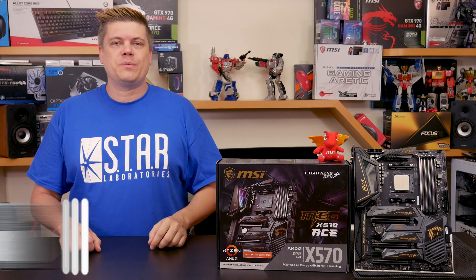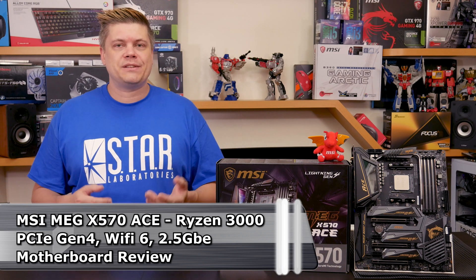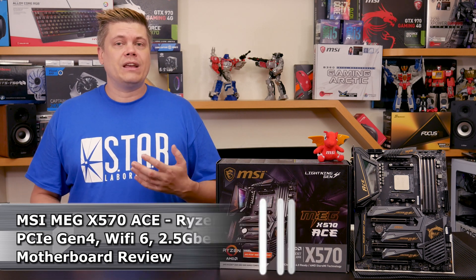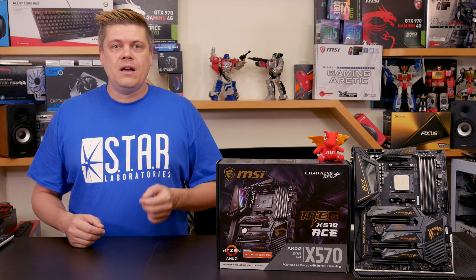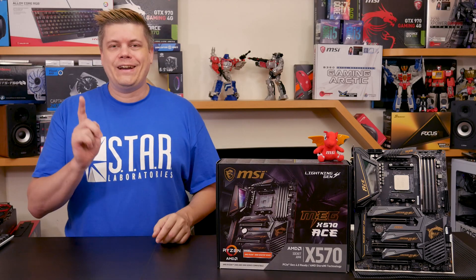Hey everyone, what's up? Thanks to producing a Ryzen Overclocking Procast episode for MSI, we got a new Ryzen setup which we really put through its paces. We were able to see some really awesome performance gains from AMD, but how about the build quality and performance of this motherboard? Will this be the next board for you? Let's find out.